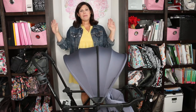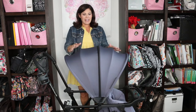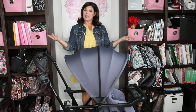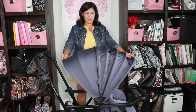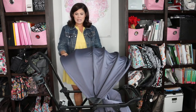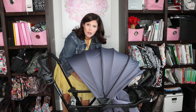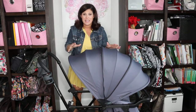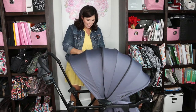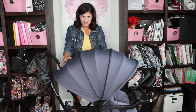The canopy is one of the biggest on any sit-and-stand stroller on the market — a soft neoprene material with four panels that opens even farther to cover both the rear and front riders. The best way to get it to open and stay is to push down on the sides. Some people have had trouble getting it to stay, but just push down on each side and it should stay perfectly. Huge canopy with lots of sun coverage.